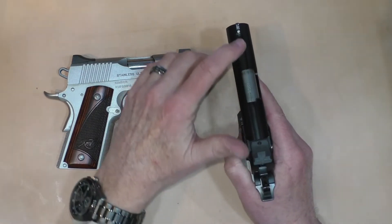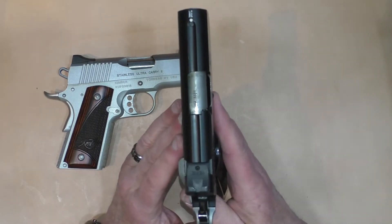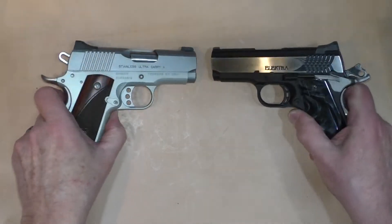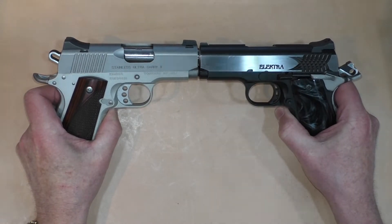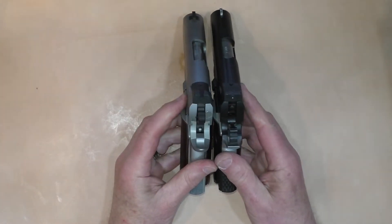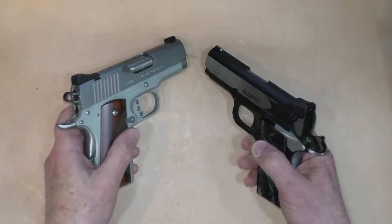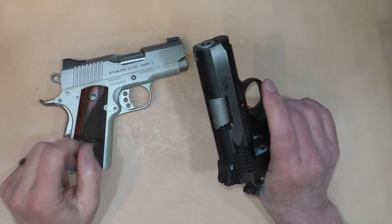You'll notice there is a groove running down the top channel on the STI slide, and that allows for a slightly lower sight profile. When you put the two guns side by side, the front sight on the STI is substantially lower than the front sight on the Kimber. The Heine rear sight on the STI is also a little bit lower — that's what that channel helps facilitate, a slightly lower sight pattern for carrying.